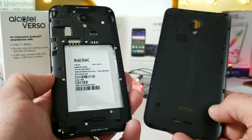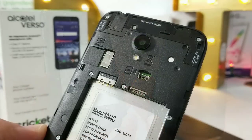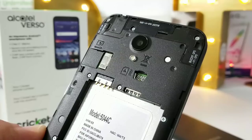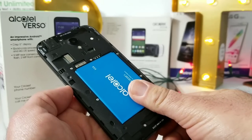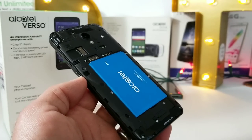With the all-plastic build, the back is removable, which is nice because you can always buy spare batteries and swap them out. Removing the back cover gets you access to your micro SD card slot and your SIM card slot, so you can definitely expand the storage. Going ahead and placing in that 2,050 milliamp-hour battery and the back cover.